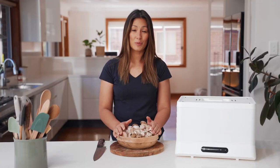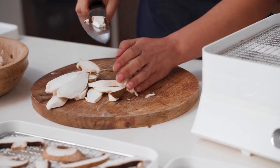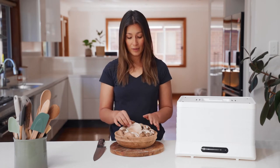All we need to do to prepare our mushrooms is to brush off any excess dirt with a clean cloth, then we can slice them up and add them to the trays. We're going to cut our mushrooms now, keeping our slices to around three millimeters thick.